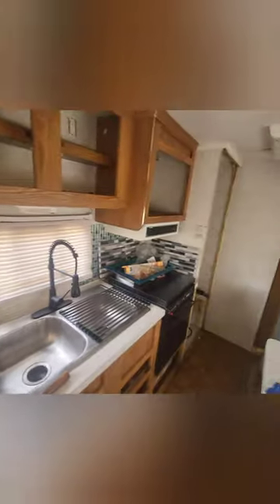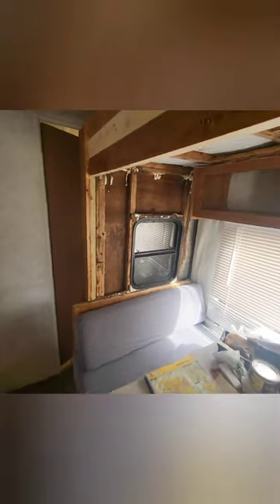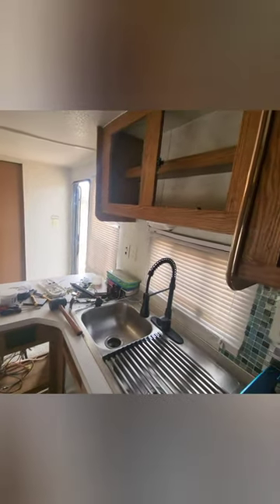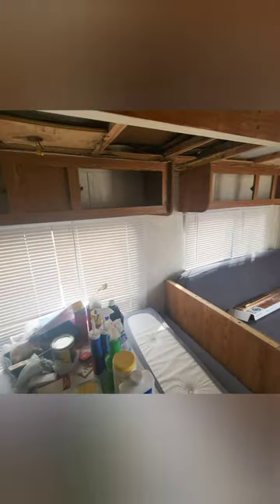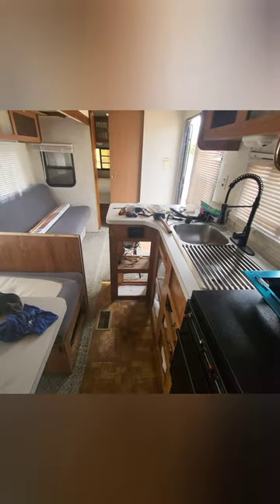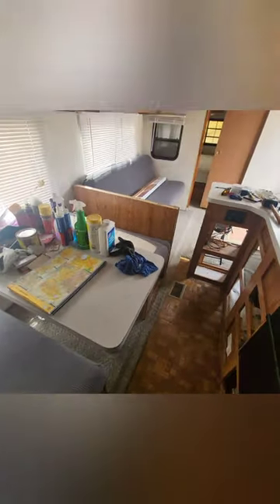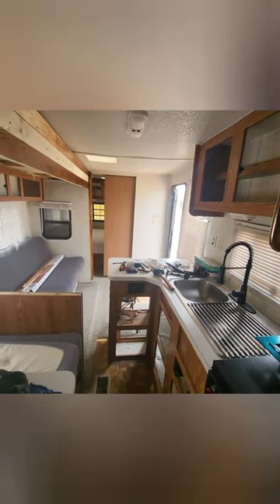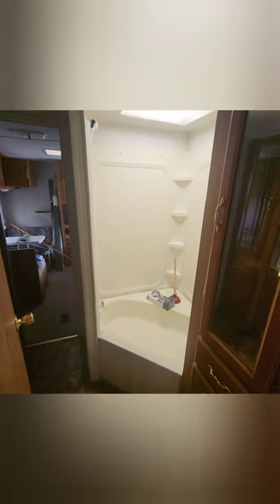I was trying to get it done before I had to go to bed — I'm a night owl, I work nights anyway. I've got a lot of work to do before the summertime. This is the beginning portion of the trailer, where all of the entertaining and family time will be spent, so I'm focusing on this area for the most part. The bedroom I'll get to for me and my wife, but we also have a bathroom in this camper that needs to be updated.